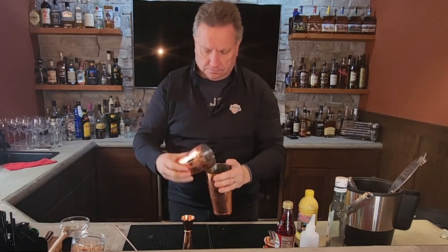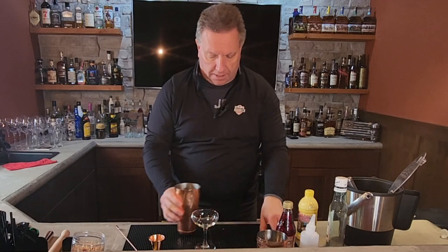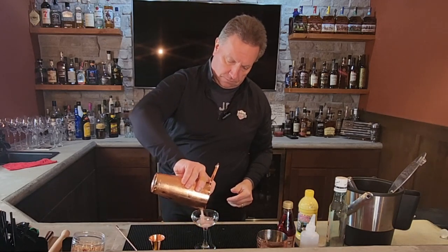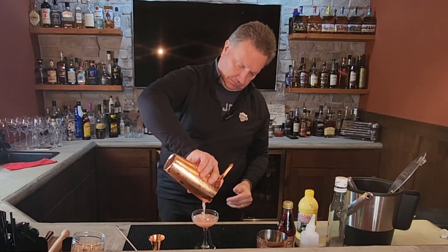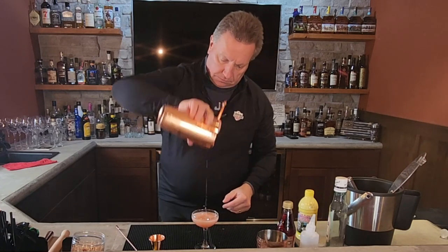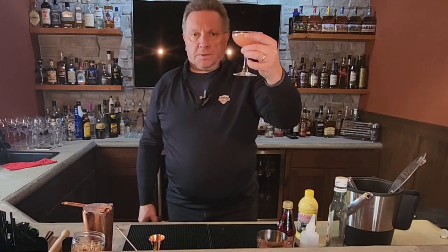Open that up. We're then going to take a cocktail glass and strain it in. There you have it — the Bacardi cocktail. Hope you enjoy. Hit the like and subscribe button. Cheers.